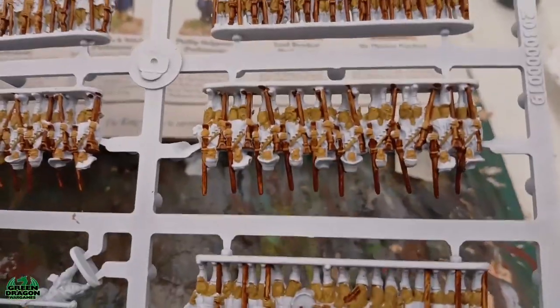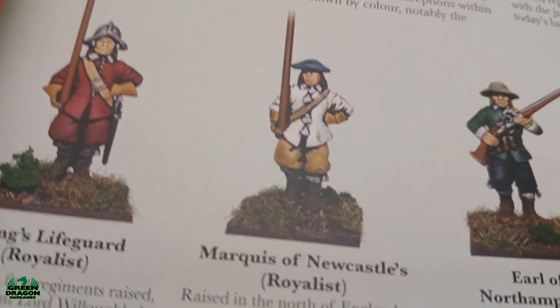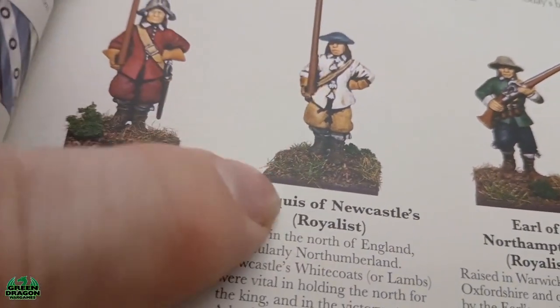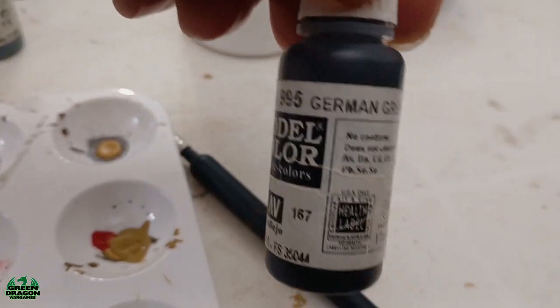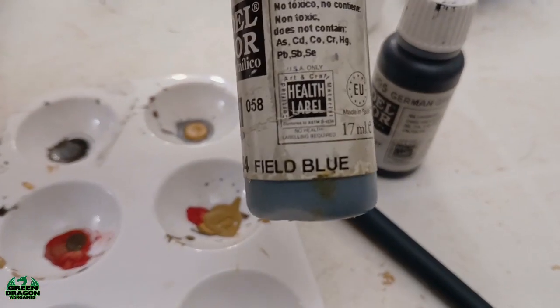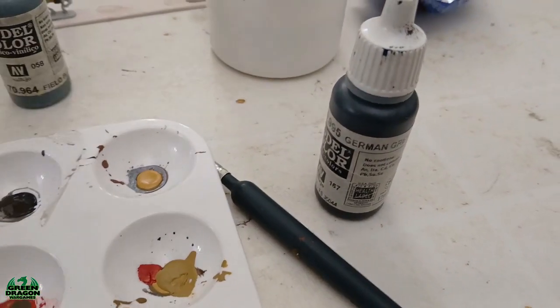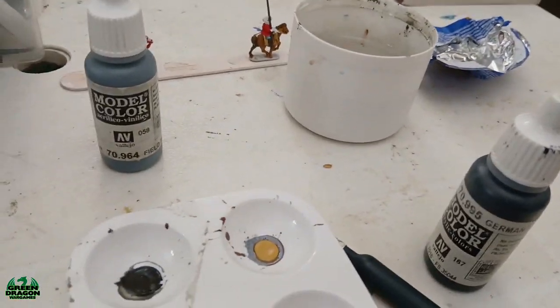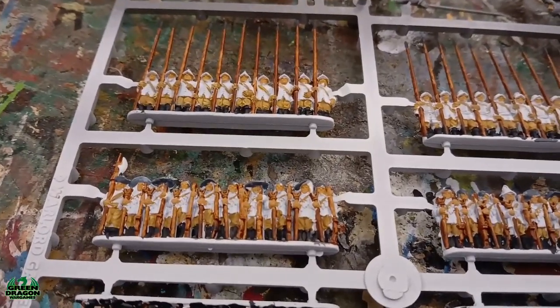Next up I want to do the boots and the hats. The hats are like a bluey-grey colour and the boots are like a dark grey. I'm doing the boots with gem grey and the hats with field blue. Once that's done we'll come back and have a look. That's the boots and the hats done.